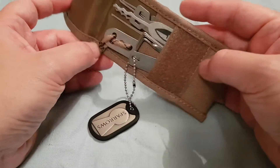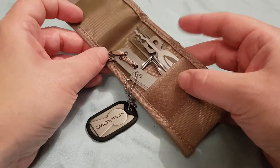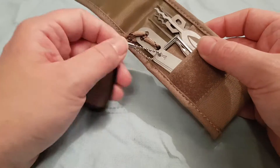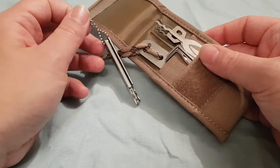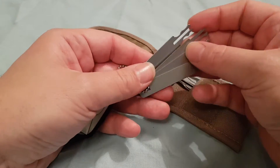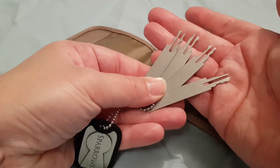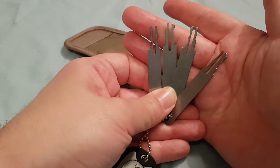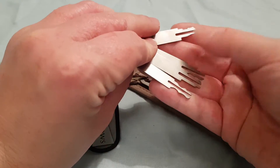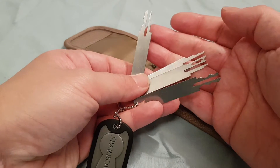The first thing I notice about this is it's a very, very full case. I don't like my cases overstuffed — this is absolutely jammers. Normally these Wafer Picks don't live in it. These are the standard Sparrows Wafer Picks, or Wafer Jigglers if you want to call them that. They work, they're very good, and there's not really much else to say about them. They will get you into a lot of wafer locks.